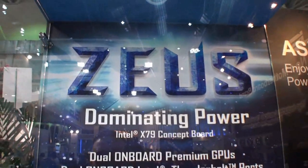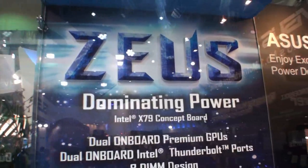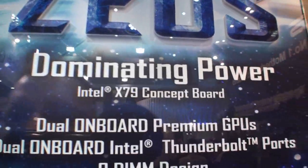Camera for Tweakta. I'm back again for another video from Computex 2012. We're here at the Zeus booth out in Nangun, and we're looking at the Zeus. This is a Concept X79 motherboard — dominating power.